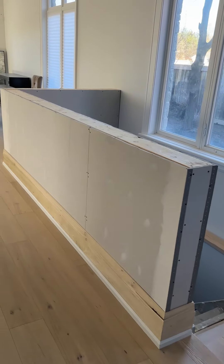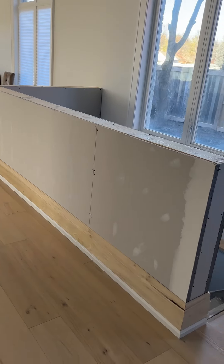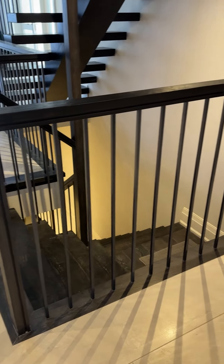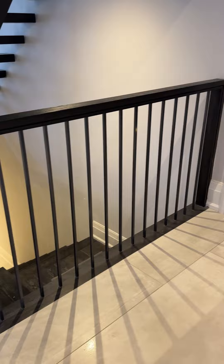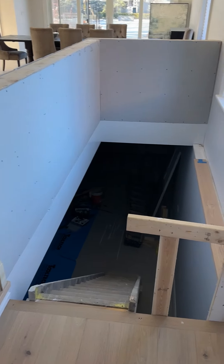This is the new railing for the stairs to go to the basement. We were going to go with a railing and spindle similar to these, but we opted to go for this knee wall instead because we thought it would give a little bit more noise padding from the basement area.